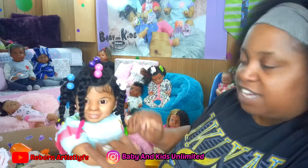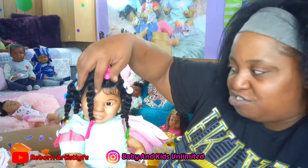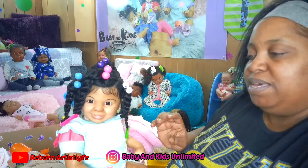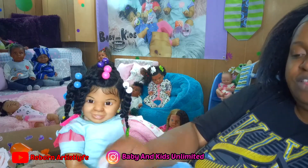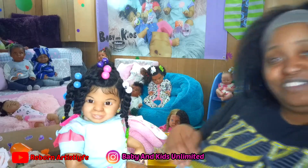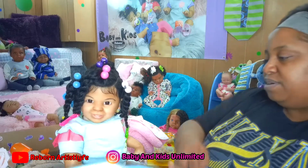She is a collectible for adults, one of a kind, a work of art, and she is about to travel home to meet her reborn mommy. They are not intended for children. This is a hobby in which us adults — even me, that's my collection in the background — collect the reborn baby dolls.